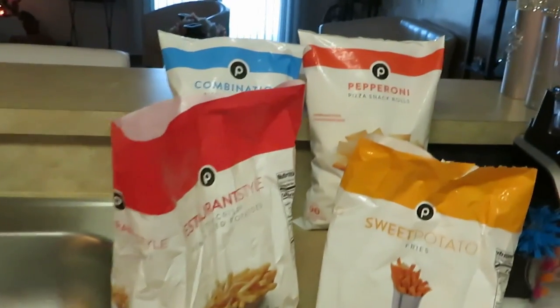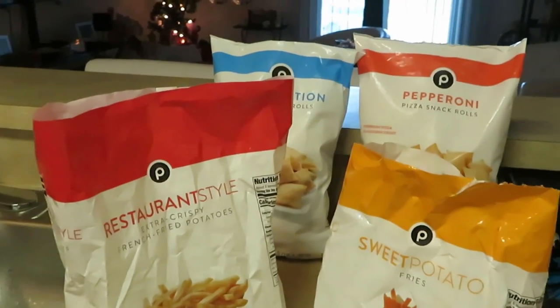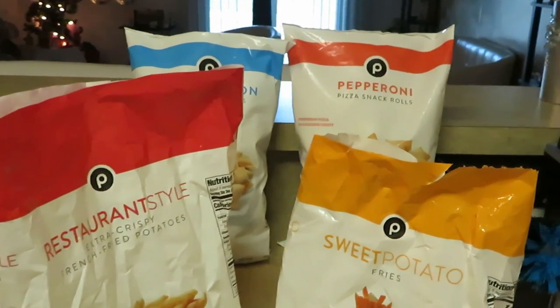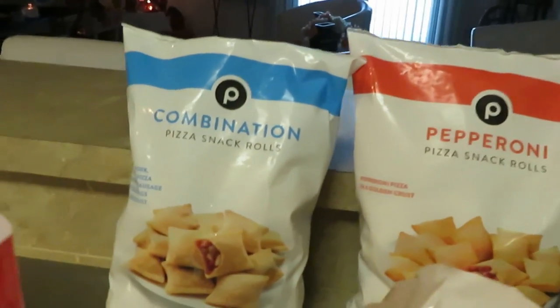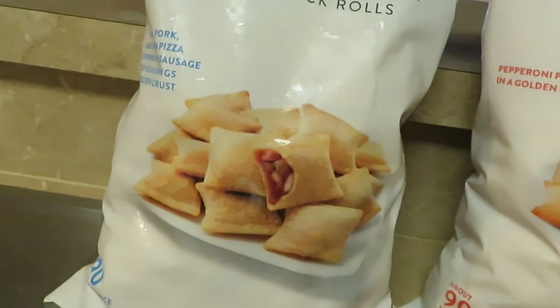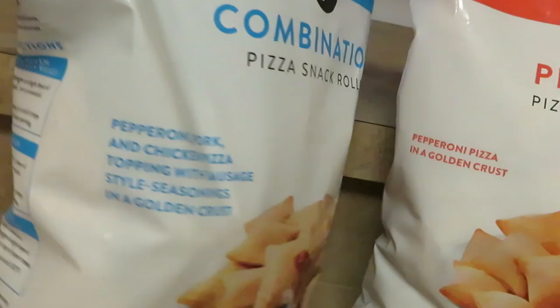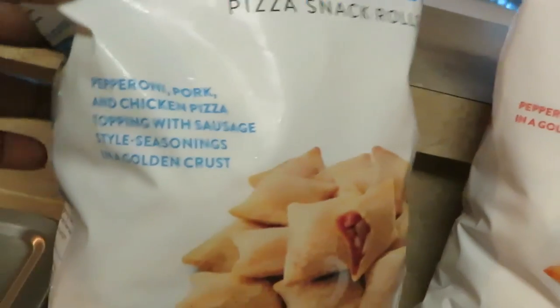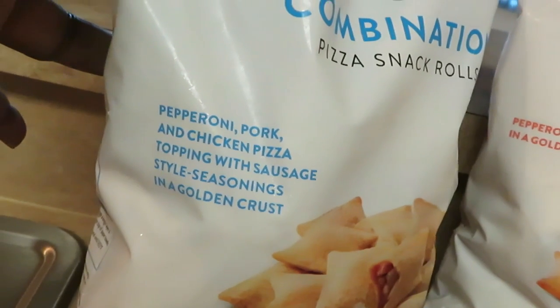Hey guys, it is Arika Misha and I just wanted to do a little quick video of a quick dinner idea. Tonight for dinner we have the Publix combination pizza snack rolls. This is the combination which is the pepperoni, pork, and chicken pizza topping with sausage style seasoning in a golden crust.